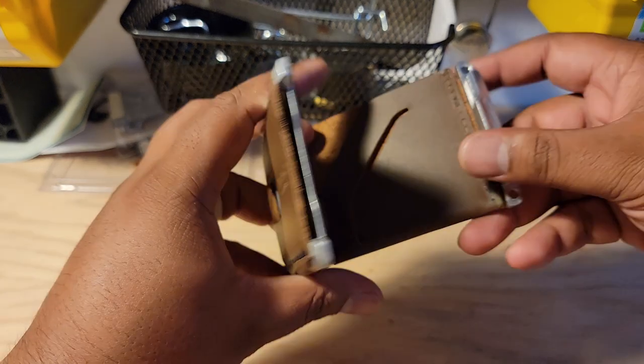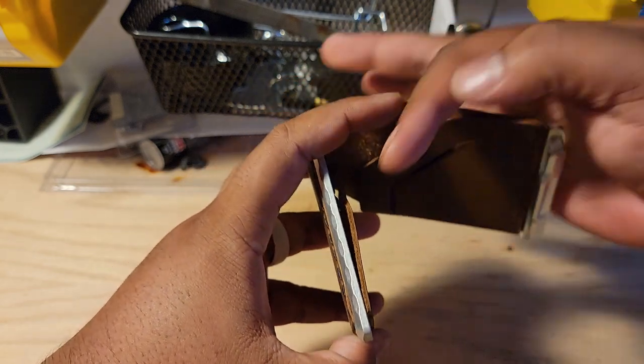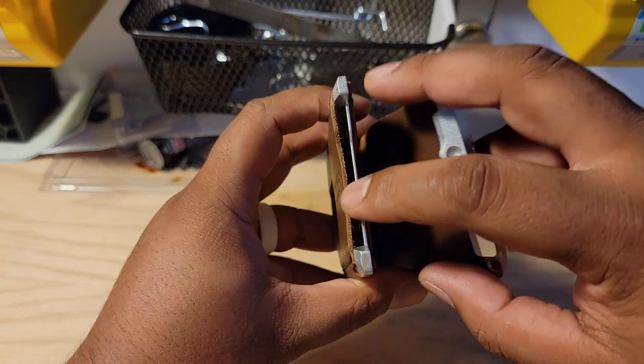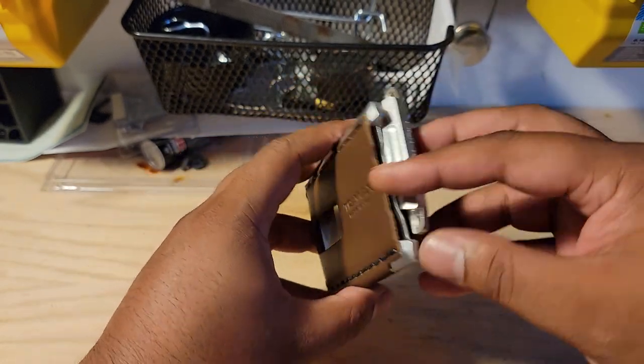One last thing is they do have this spring — it's kind of hard to see, but this is a spring that sort of sticks up. So even if you were only to put one card in here, it wouldn't fall out, because you've got that spring pressing it into the leather.